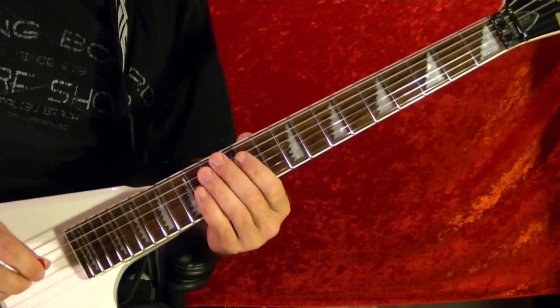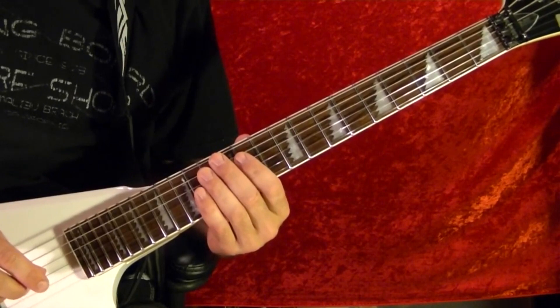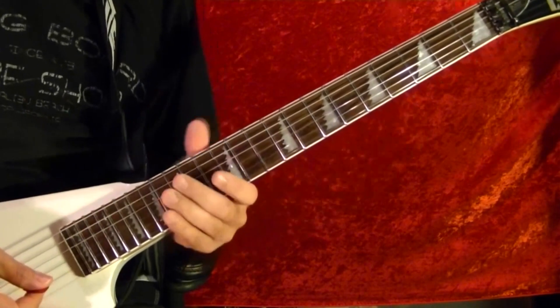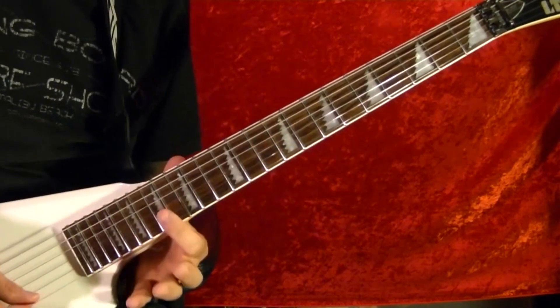Hi, I'm Bobby Crispy. This video is part of my guitar lesson series. Today I'll show how to play the theme from Star Trek: The Original Series. I'll play the whole thing first, and then I'll show how it's played note for note using tabs.